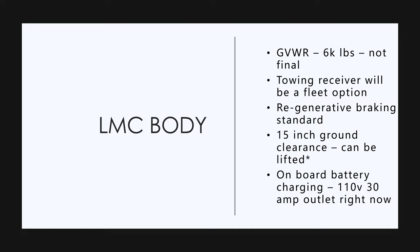Regenerative braking is standard — again, these Wall Street analysts were asking what it does, I can't believe it. There's 15 inches of ground clearance on this truck. For you guys in Texas, it can be lifted — basically any lift kit you can put on a Silverado, you can put on this truck.